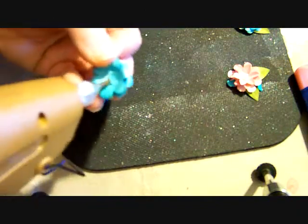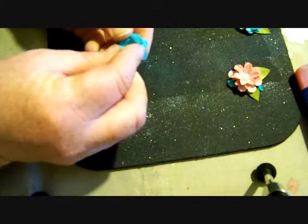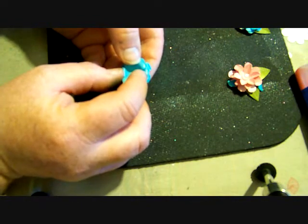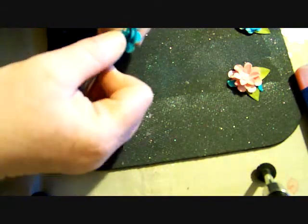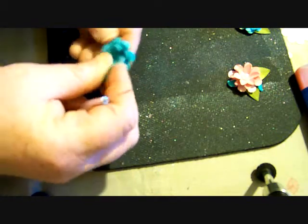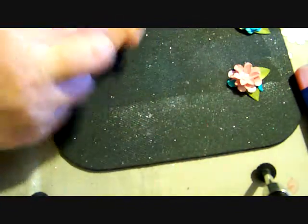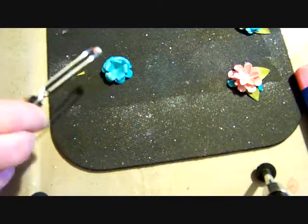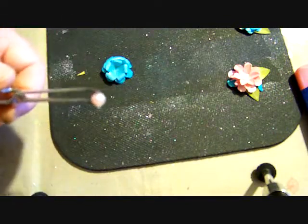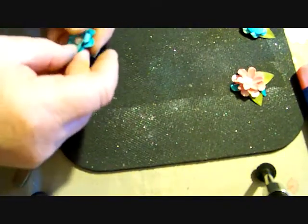Now I'm going to put my little dollop of glue in the center again, and then offset the petals again. Just hold that down for a second. I'm going to put my little dollop of glue down in the center, or right on the center, and then just drop that right in. Let's see if we can get that level.